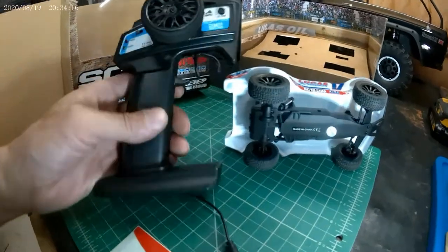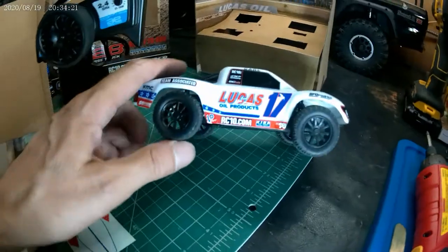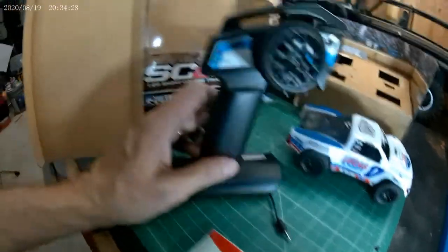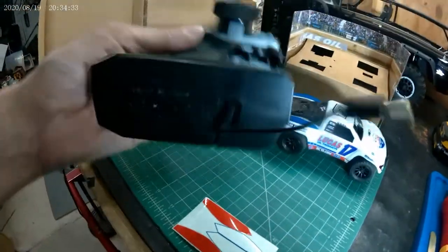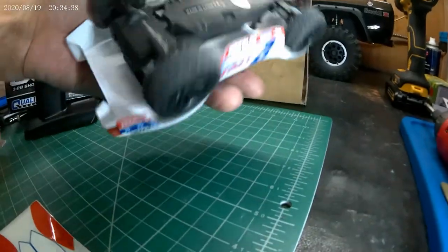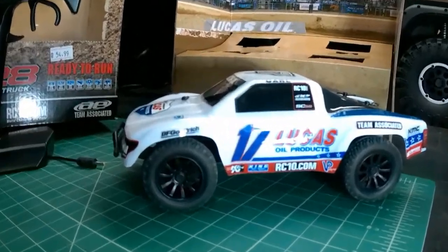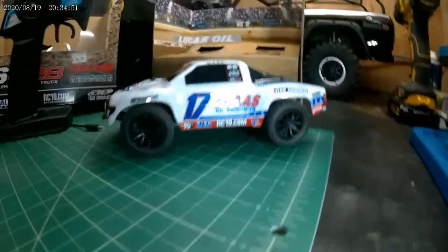You get a fairly decent run time. I haven't run it out all the way yet — I ran it for a good ten minutes at least and didn't have an issue. I don't know how many times you can charge it off of this before you need new batteries, but this probably doesn't use a whole lot of energy because it's really light. I like it — good times. They're only like $54 or so, so that's a smoking deal for the price-to-fun ratio.